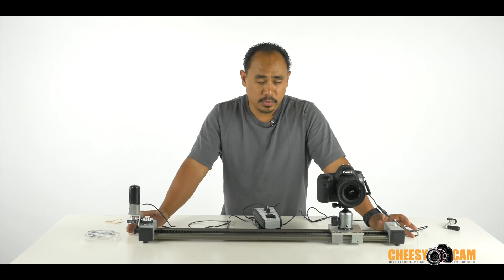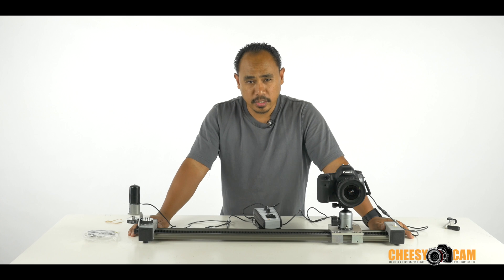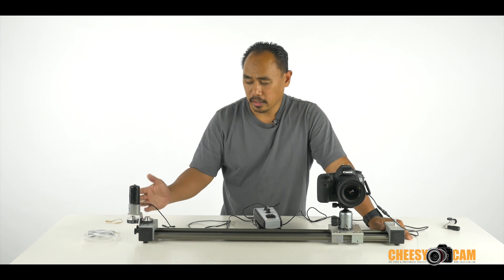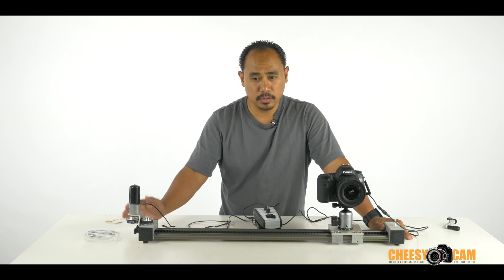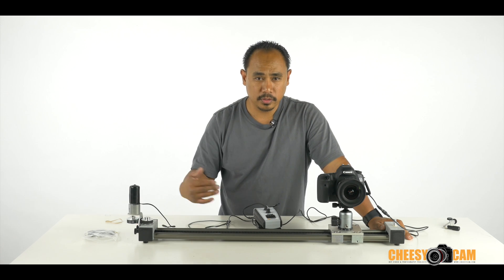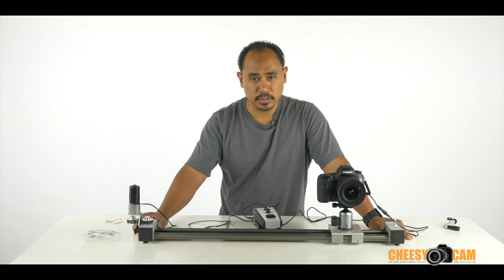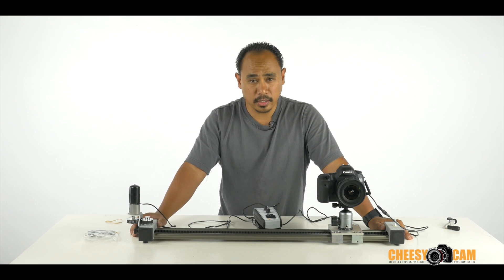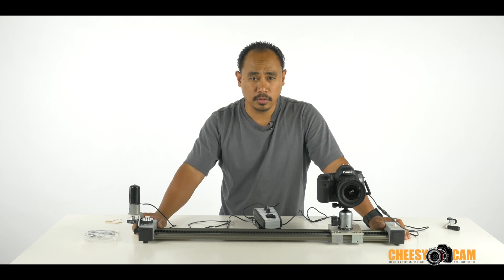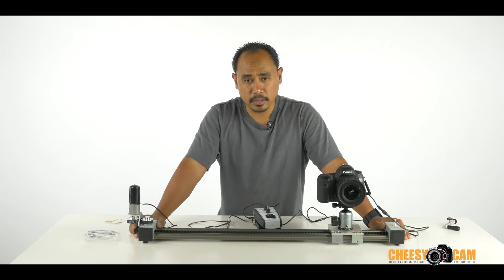Those were some very short examples — I didn't want to bore you with long time-lapses, but hopefully you get the idea about how this unit works. It will move and then start the shutter action, wait for a delay, move again and start the shutter action. My time-lapse wasn't that great, but there are some really great examples at the DigiSlider website. For information about that, I'll have a link below this video or at the blog at CheesyCam.com.